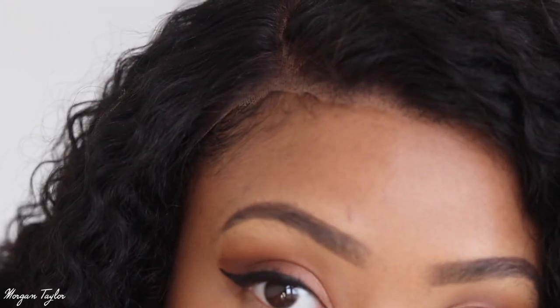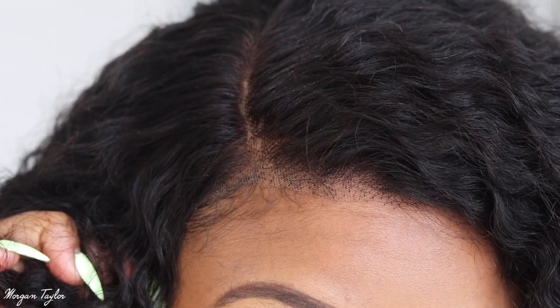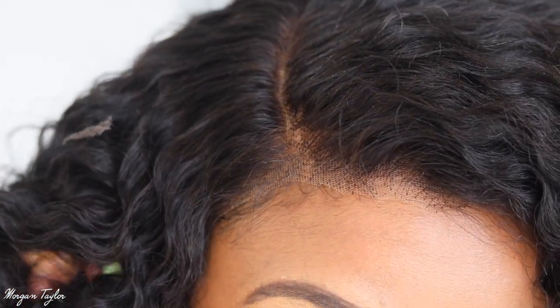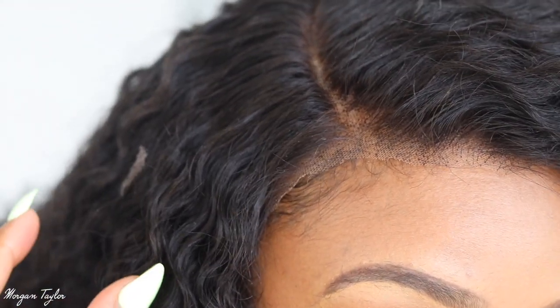Here's what the wig looks like after I cut the lace. I do have the elastic band on the tightest setting possible, but I have to go back and put my own elastic band in because it's still not tight enough. Since I don't really glue my wigs down, I need them to be tight on my head, so I'm going to put my own elastic band in so it can lay tight.